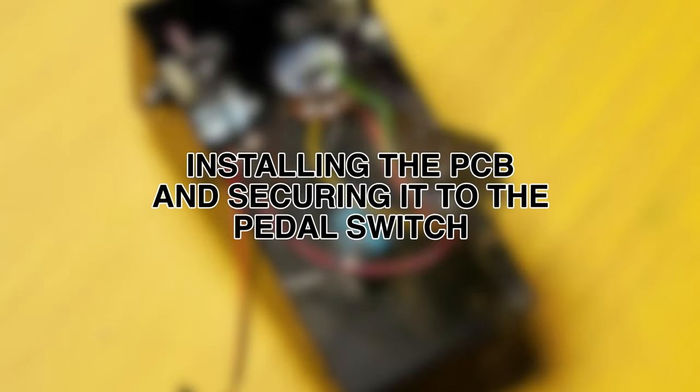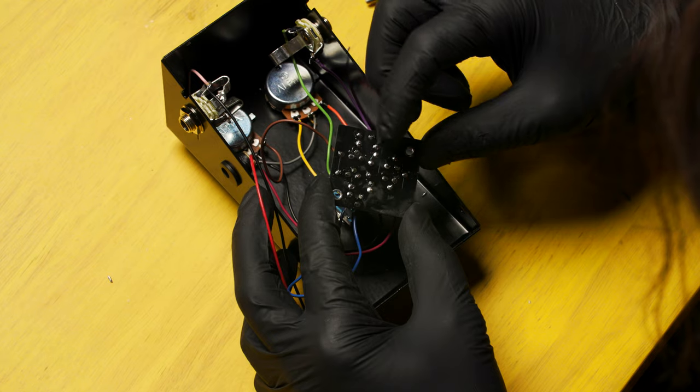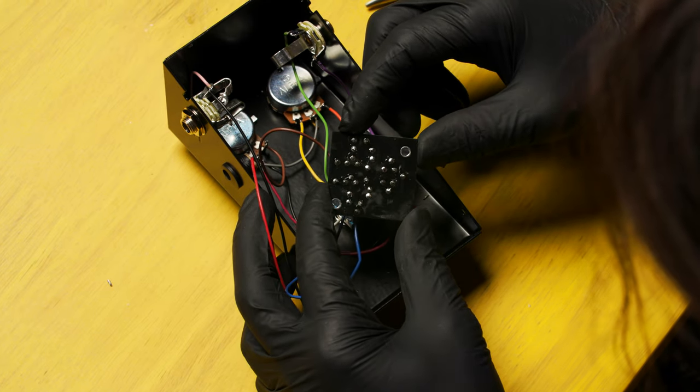Next, you're going to install the PCB and secure it to the pedal switch. But before we do, flip it over and make sure that you don't have any stray leads, wire strands, or solder blobs shorting any of the contacts on the bottom.